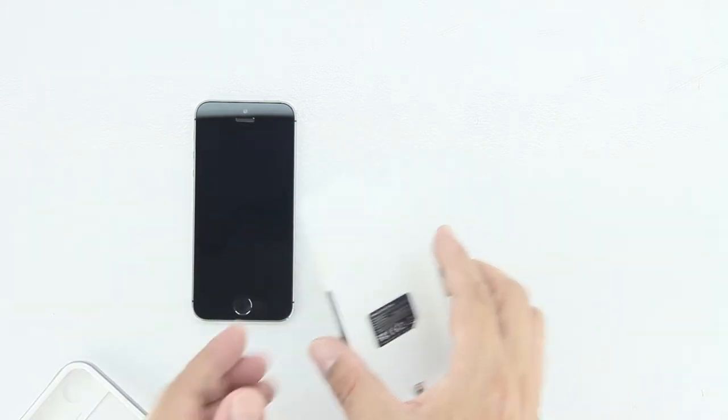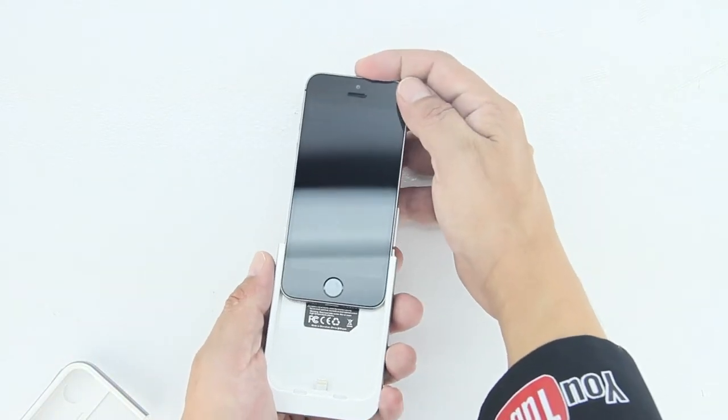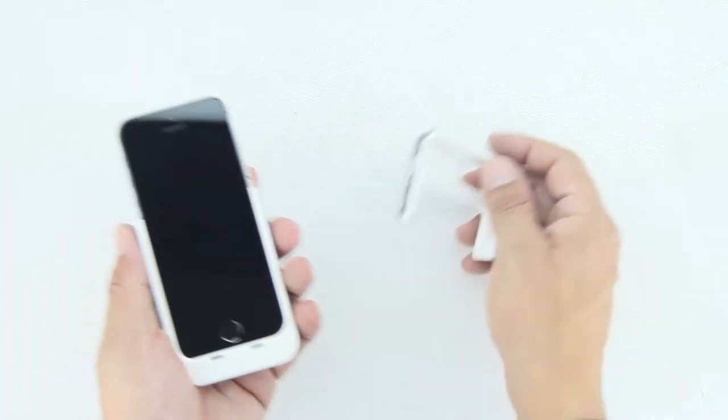In terms of the unboxing, we get the case itself as well as a user manual to get us more familiar with the product. Without further ado, let's go ahead and install the Apple iPhone 5s into the case.